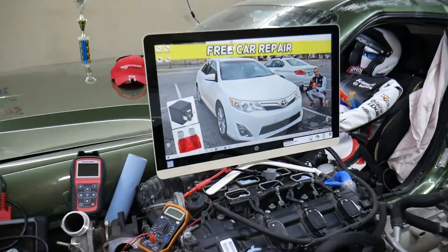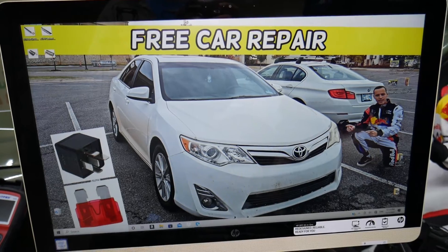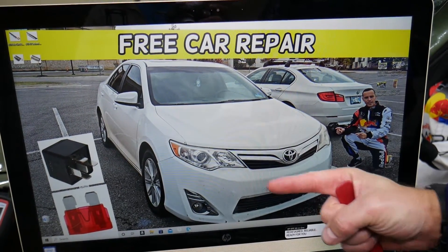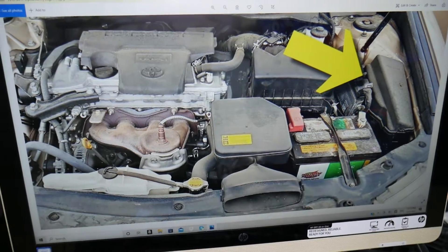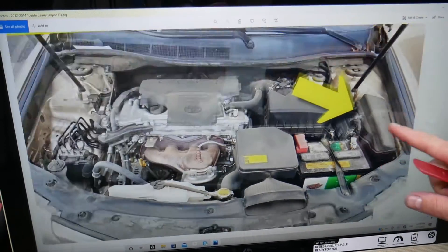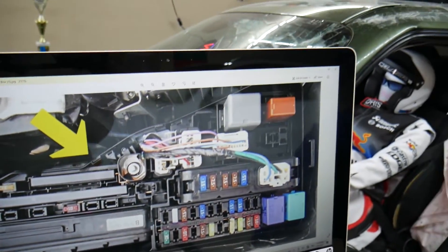Now let's explain where the fuses for the intake air temperature sensors are located. We'll demonstrate on a 2013 Toyota Camry right here. You have two different fuse boxes, but we'll be working with just one of them — the one that's easy to access right under the hood. Right here you can see the engine and car battery fuse box. Open that cover and you will see a fuse box layout that looks just like this one.